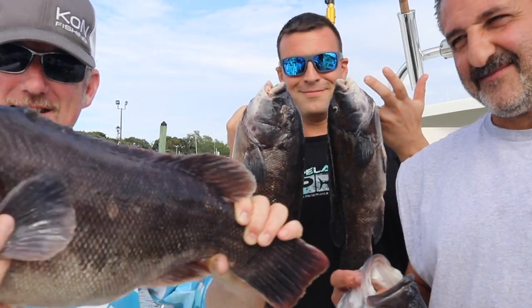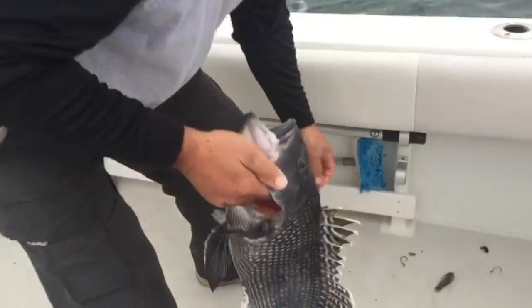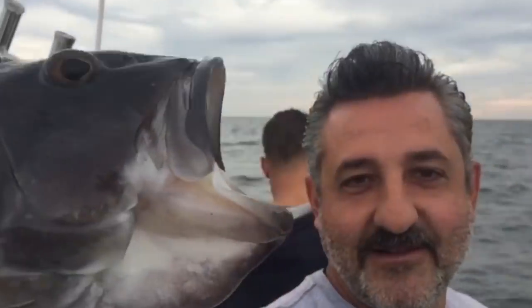To catch these — bunch of these. And look at Joey Tiles' sea bass right there, look at the size of this. Just the beginning guys, that's all it is.